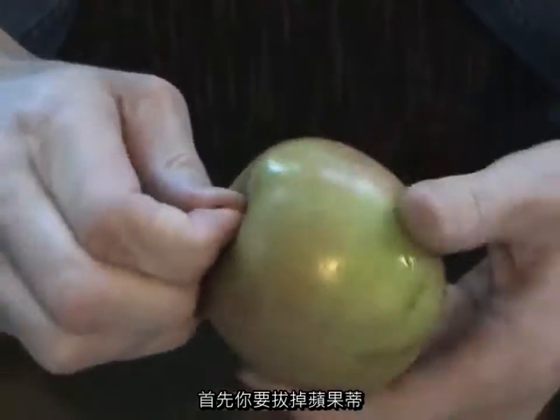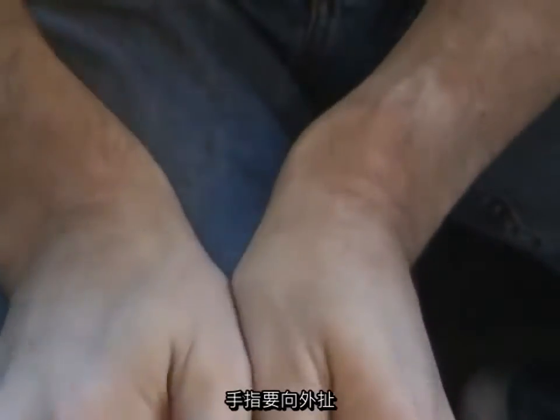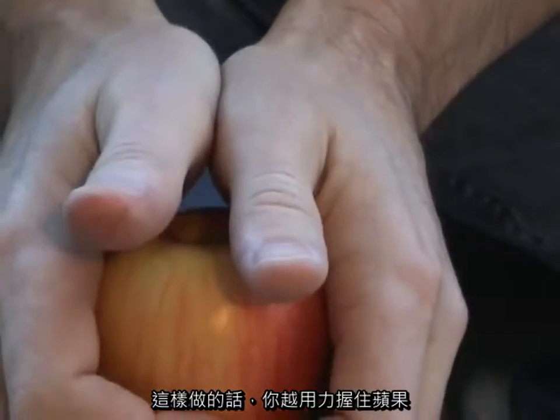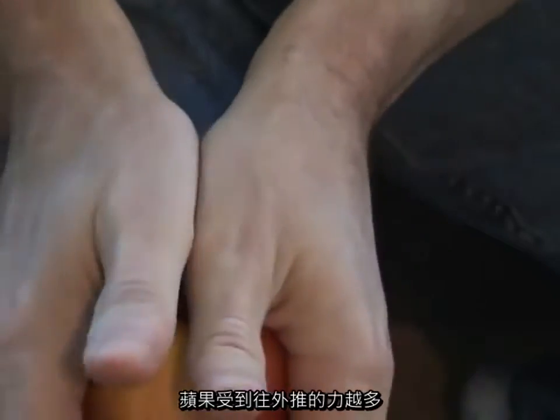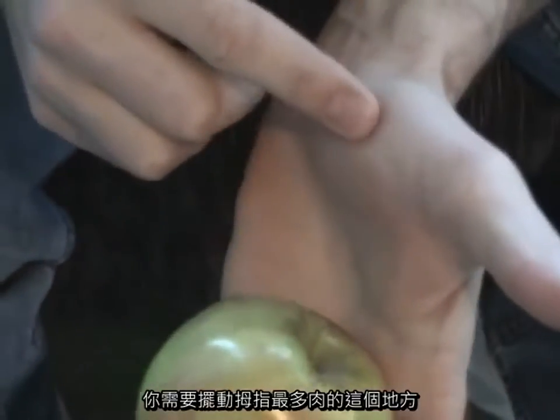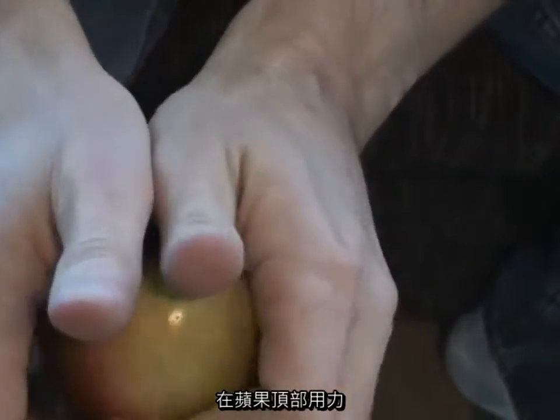First thing you want to do is get rid of the stem. Then as you pull up with your fingers, your thumbs are going to roll out. That works out so that the harder you grip the apple, the more it pushes out on the top of the apple. What you want to do is wiggle this fleshy part of your thumbs into the top of the apple.